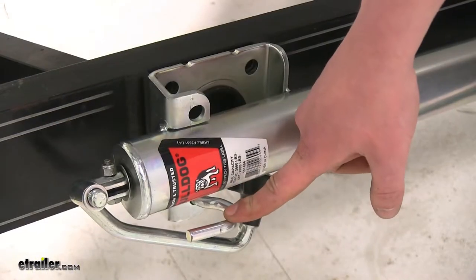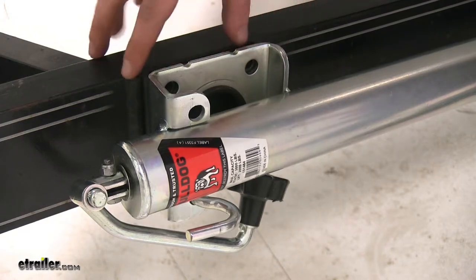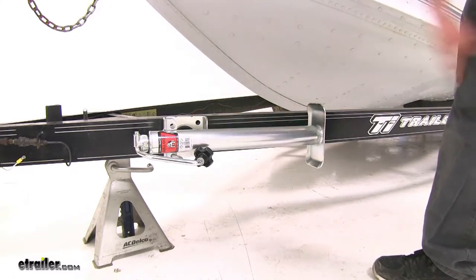The plunger pin is a 3 and 1/8 inch diameter, so make sure that it matches your trailer's welded mount. The snap ring style is quick and easy to install and remove, so if you've got similar mounts on multiple trailers, you can easily swap this jack from one to the other.